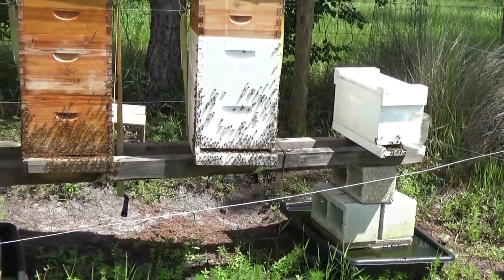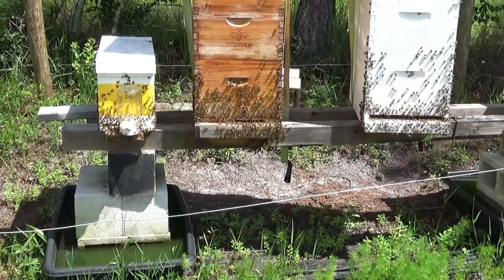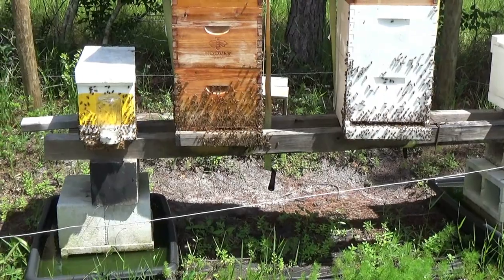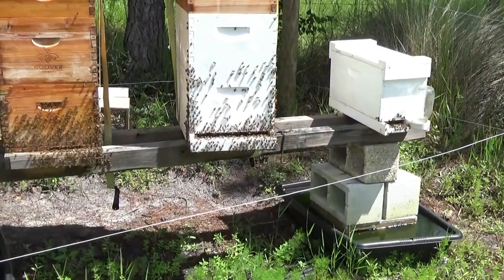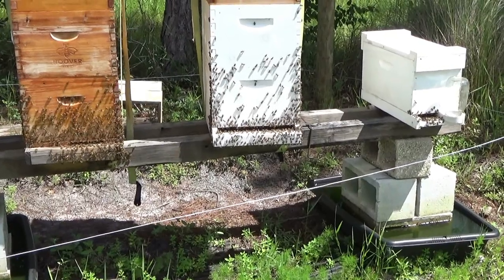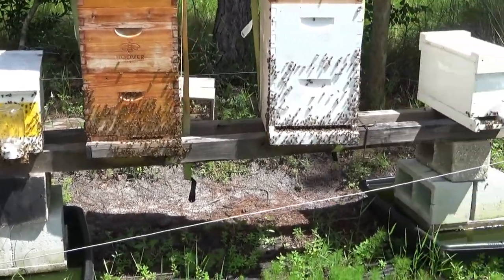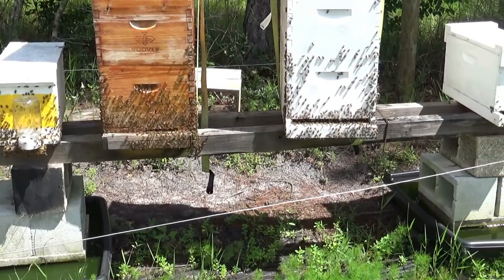Fortunately, one of the queen cells hatched out, she came back and got mated. For the Russian hive, all the queen cells seemed to get stung by one queen, who then flew out and never came back. So he ended up taking one of the Italian queens from a split — she got mated and came back — and they replaced the Russian hive with an Italian queen. So they're both technically Italians now.